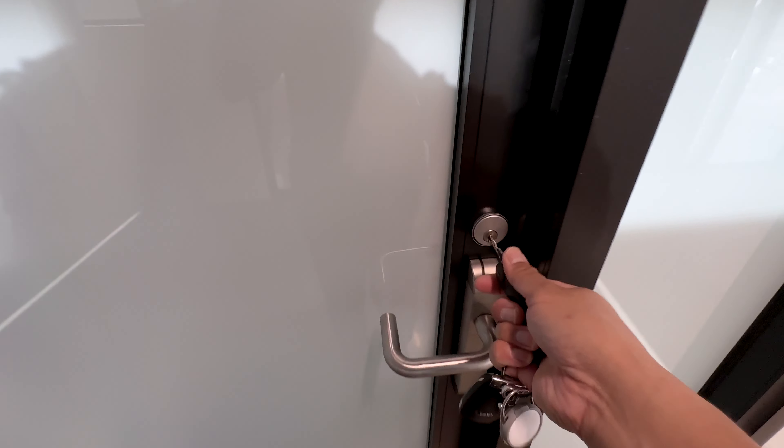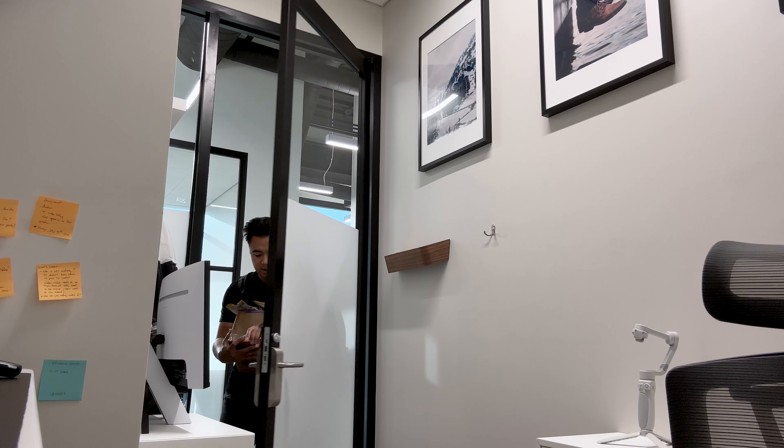It's Saturday. I have to film an unboxing video and no one's here at the office. I've got this building all to myself. Hello? I got a new YouTube office. It's tiny, super tiny, but it's mine.